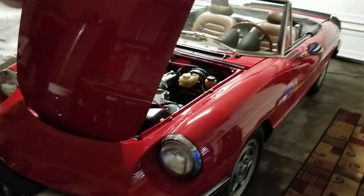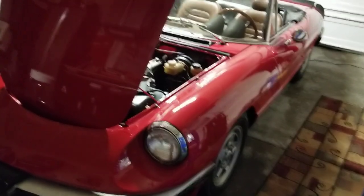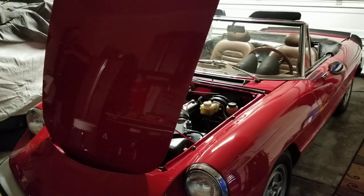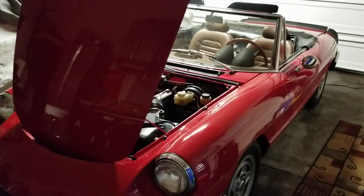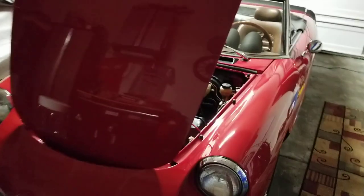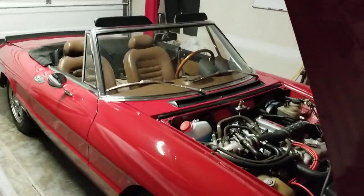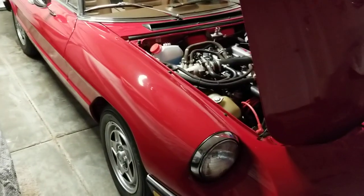We drove it all throughout the summer and enjoyed it — it was trouble-free, it was great. It's now winter in Seattle so it's kind of just become a weekend car. If I can get out and drive it on a dry day, I will, especially on weekends — just a nice hour-long drive to get it out, warm up the engine, blow the dust off. So throughout the end of summer and the last couple of weeks we've done some things.